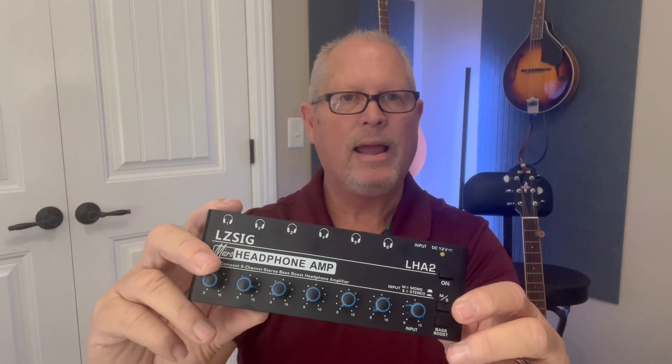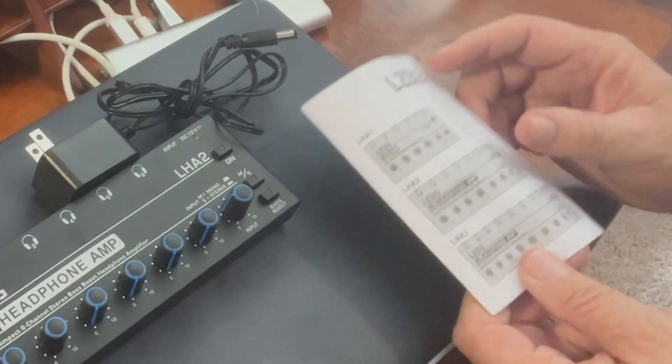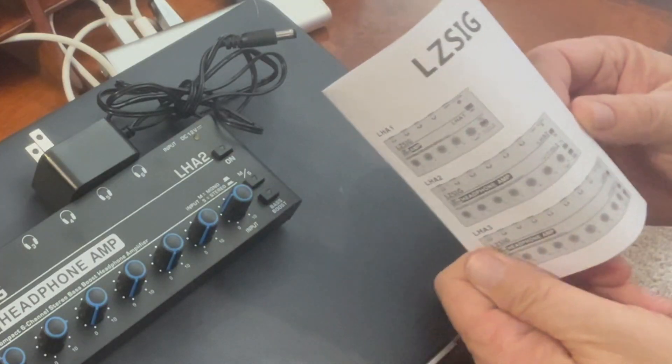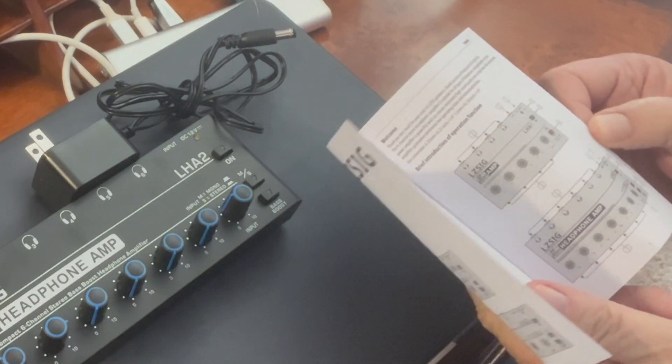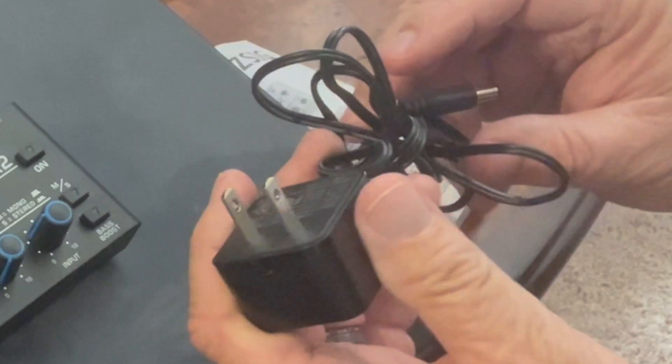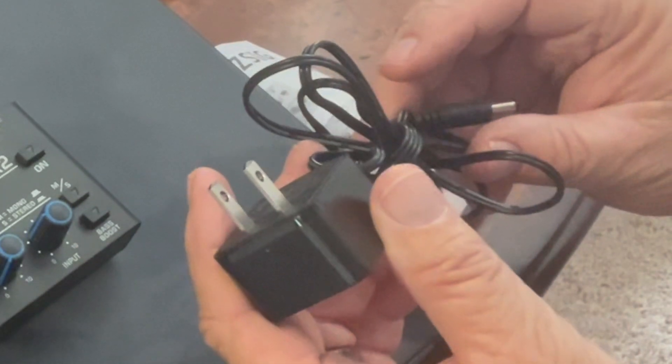So let's look at it a little closer, see how it hooks up, and let's give it a try. It came with a user manual that explains how to make all the connections and how to use the amplifier, and a DC 12-volt power connection cord.